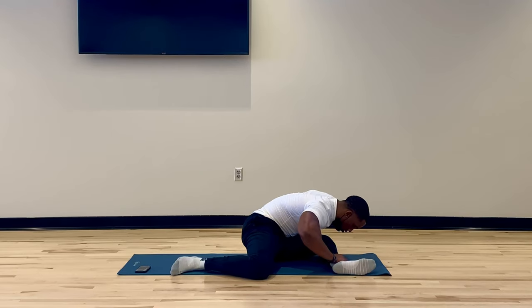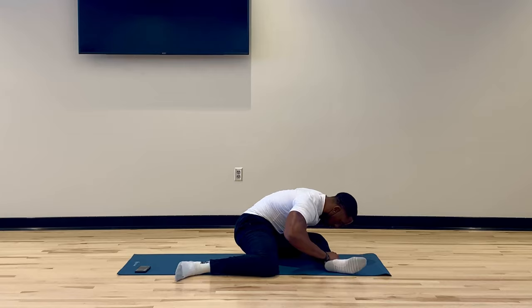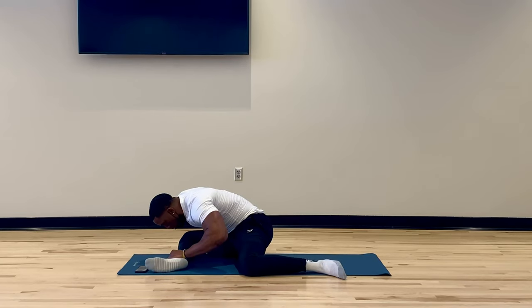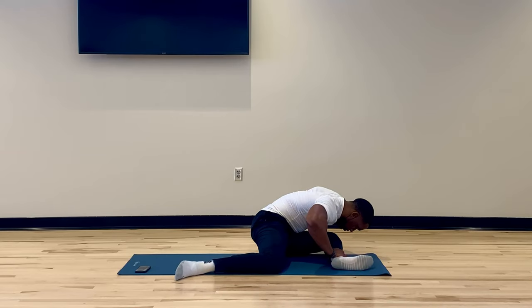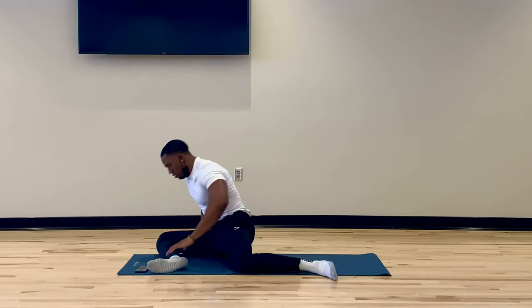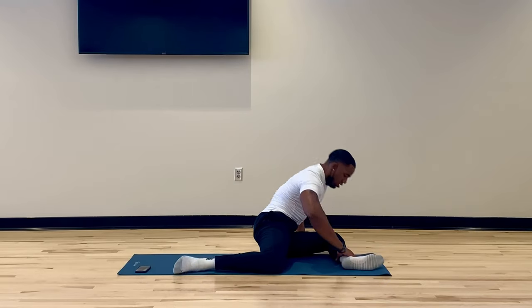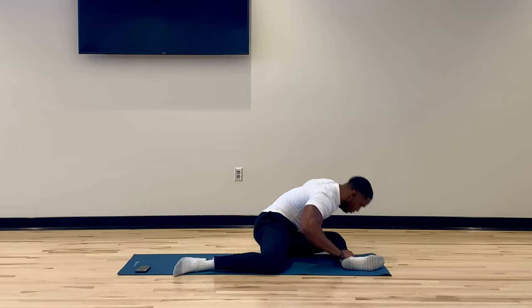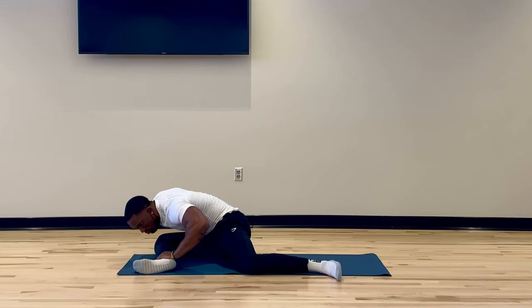Now we're going to go ahead and do these 90-90 stretches. We're going to hold these stretches for about anywhere between three to five seconds. Nice deep stretch, go ahead and windshield wiper and rotate to the other side. Remember to focus on your breathing. One thing we don't want to do whenever we're stretching or doing any type of mobility work is hold our breath, because it will actually cause our muscles to be even more tense and tight. The more we breathe, the looser our muscles will get and the more our hips and all the ligaments and joints will start to open up.